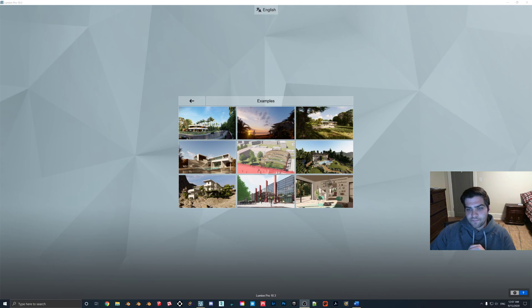This is going to be a pretty quick tutorial just about how to take a finished photo that you've made in Lumion and then bring it into Lightroom. This is a pretty basic tutorial, as you can probably see by the length of the video. This is not going to take long.